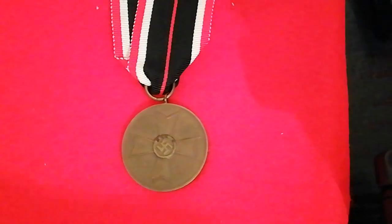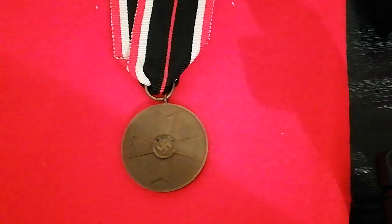Thanks for watching once again, and I'll be back soon with more militaria. Bye for now.